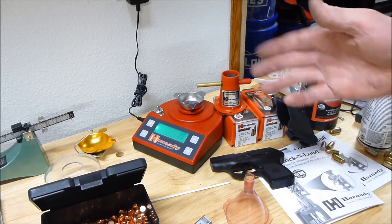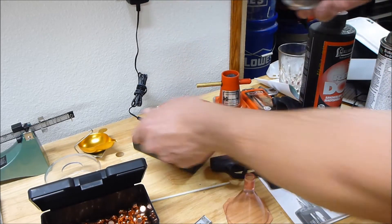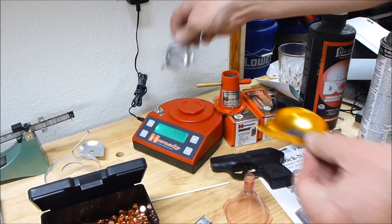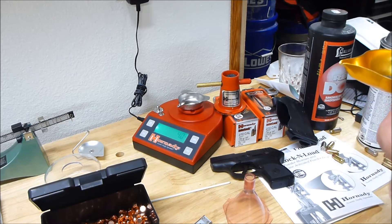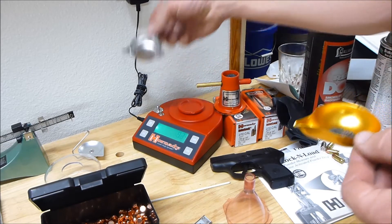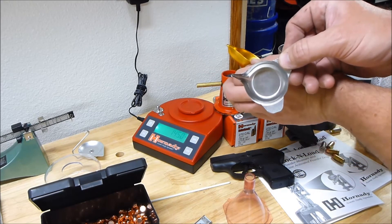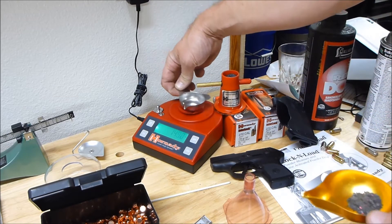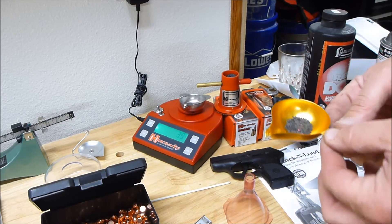Notice that now, with a pile of powder, it's finally coming up — 1.9, close enough. I'll put this into a different vessel and put the tray back on. Watch what happens — it shows that I'm at four grains now. At the beginning I was at zero grains; there is nothing in here, nothing, but yet this indicates 3.9 grains.